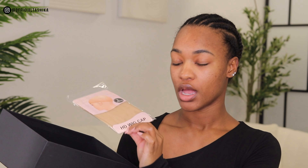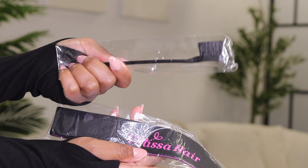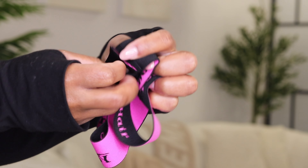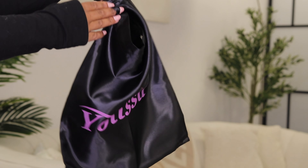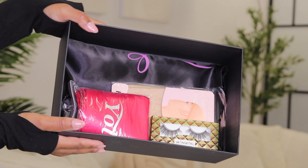These wig caps are HD wig caps, which is different — you usually just get standard wig caps, but these ones are HD. We also have little brushes for your baby hair, which is really good for laying your edges. Then there's a headband to melt the lace, and last but not least, a bag to store the wig in, marked with their brand Yolissa. I love the purple and black — it just looks so good.